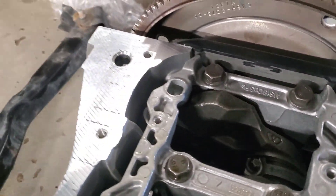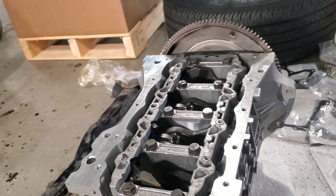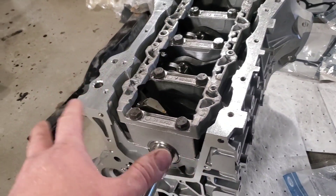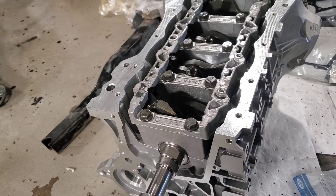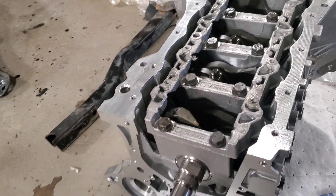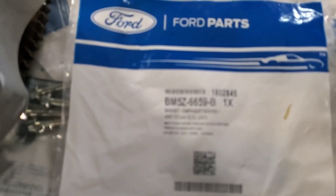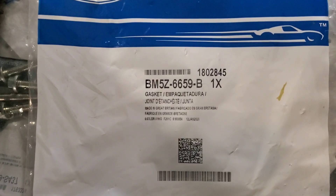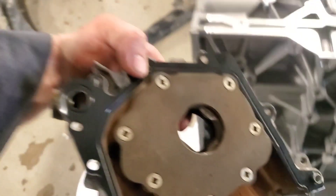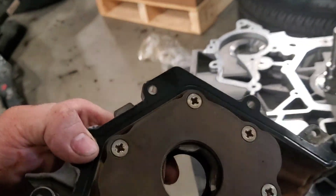Flywheel is on. Now I'm going to clean up the surface for the oil pump. The new pump gasket is M5Z 6659B. I'm going to go ahead and set that on now.